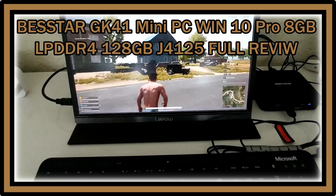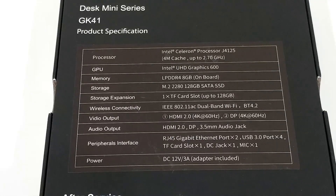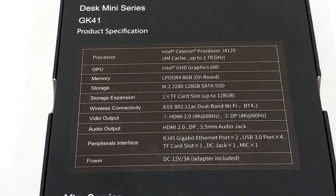Hi guys, welcome to the unboxing and full review of the Minisforum GK41 Intel mini PC. The specs include a Celeron J4125 processor, which is from the Gemini Lake series — better than the Apollo Lake. The Intel UHD Graphics 600, 8GB DDR4 RAM, and 128GB SSD round out the main specs, along with various interfaces.